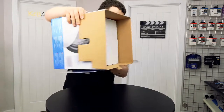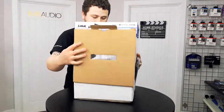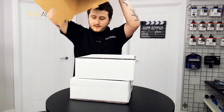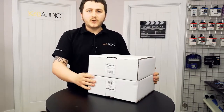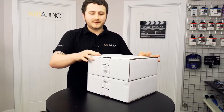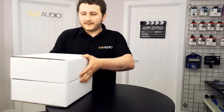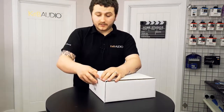Also included in the main box are two other boxes, which are your speakers. These are the QI 65 CBS — they're background music speakers and we'll take a quick look at them as well.